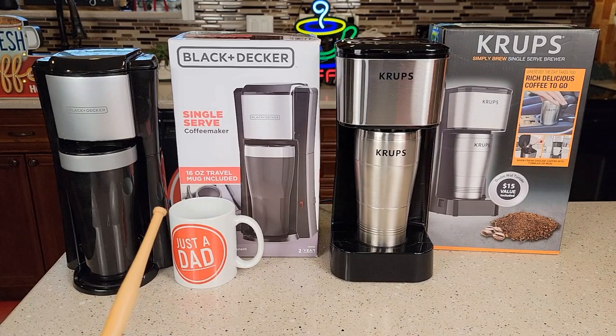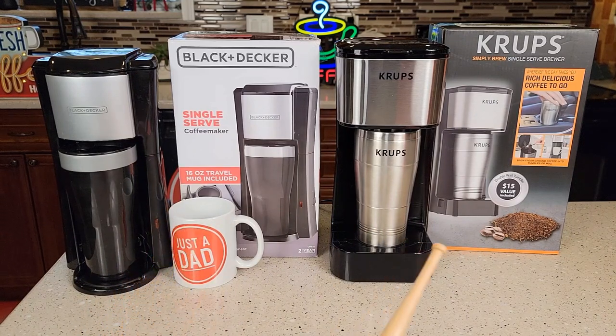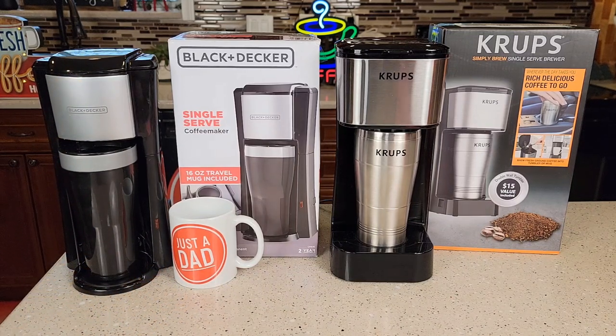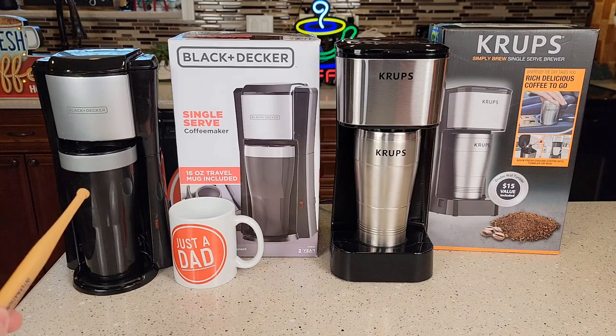The Black & Decker is only $25, and the Krups is $43. The Krups definitely feels like it's made a little bit better. The Black & Decker is pretty much an all-plastic tumbler coffee maker feel, but I like that it does 16 ounces and it takes up a smaller footprint.